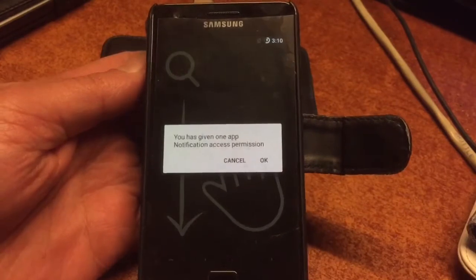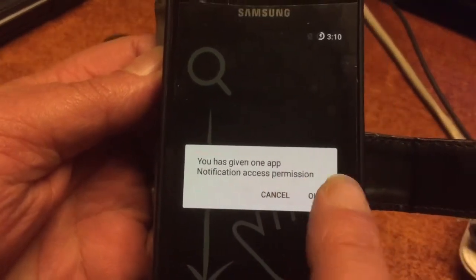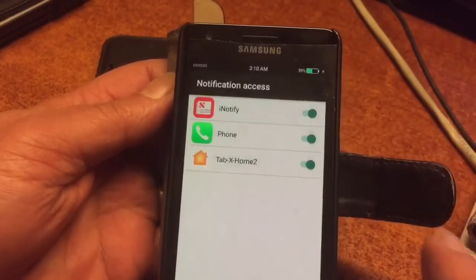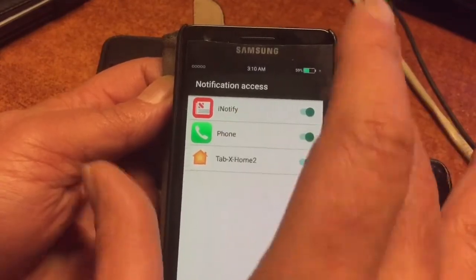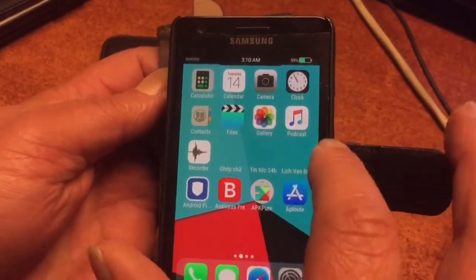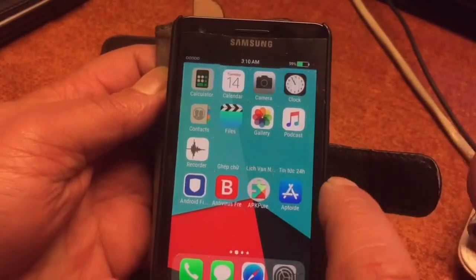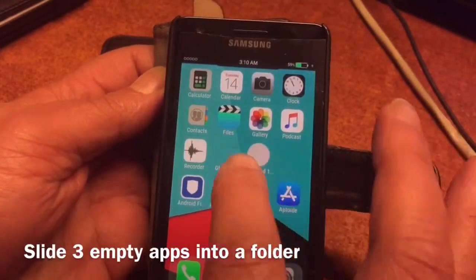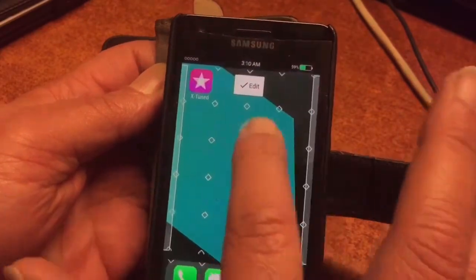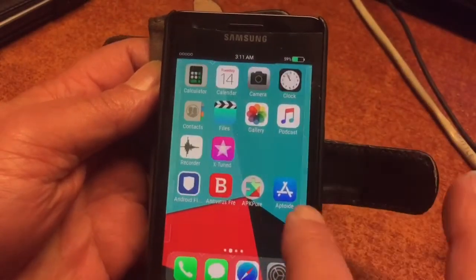We're just going to boot into the system, and we're going to give the permissions that the launcher will ask of you to let everything function the way it should. Just give the permissions and slide down. You'll also see three invisible icons — just pop them into one folder and whenever that folder is created you're good to go, just put it somewhere at the back.